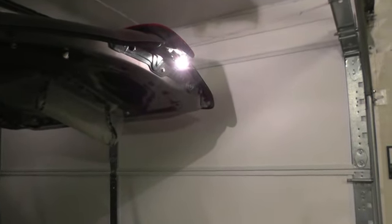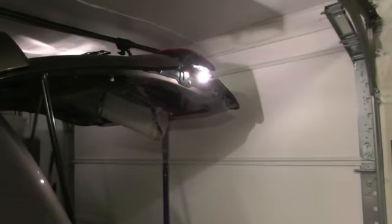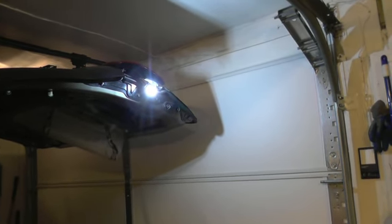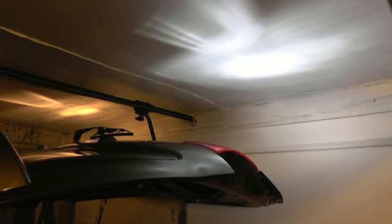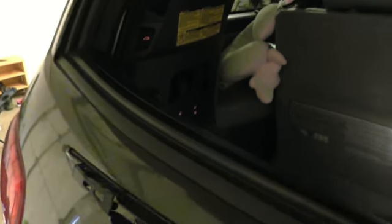This is the reverse light on a Tundra Sequoia — a regular non-LED light bulb, from 2008 and up. I'm going to install an LED for the reverse light and show you the difference. This is the LED light bulb and this is how much brighter it produces. Right there is the difference in light output — as you can see, LED on the right and the regular factory light bulb on the left. LED makes it much brighter.